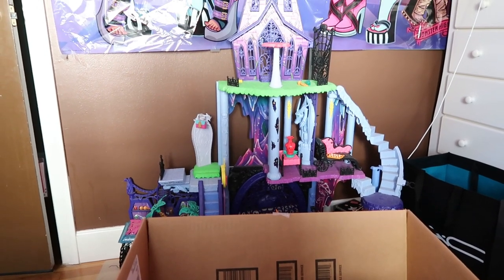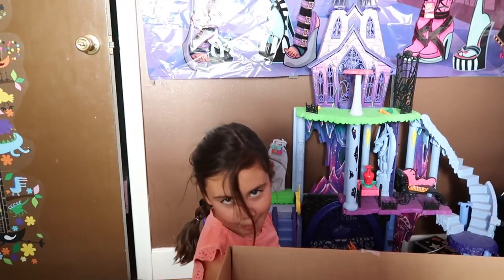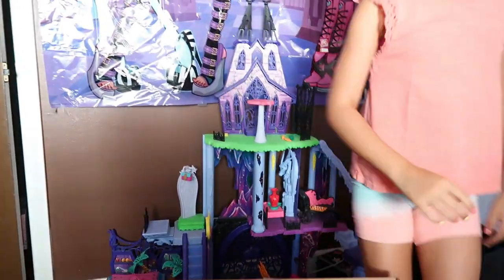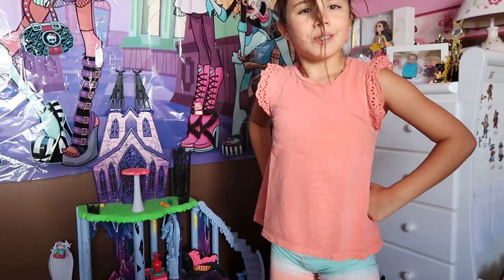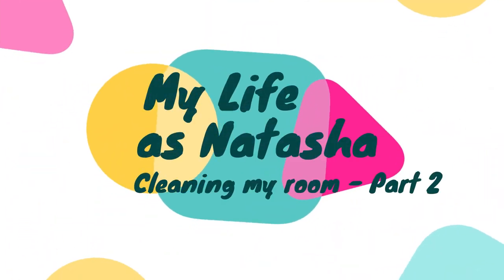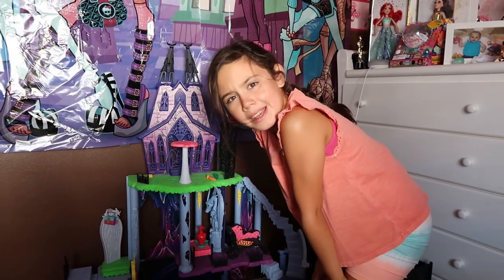Where is Natasha again? Mystery solved, again. Time for the catacombs. Messy — you can see what I mean. We're gonna clean this place up.